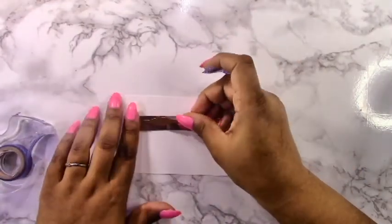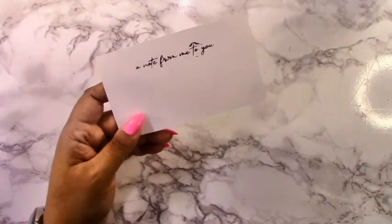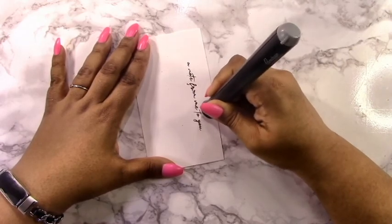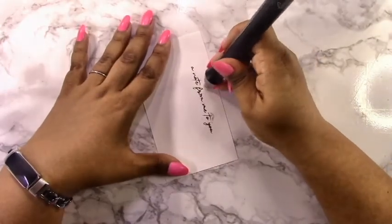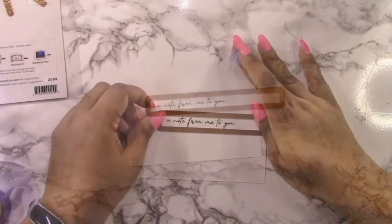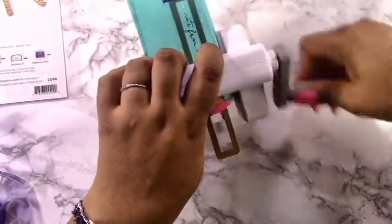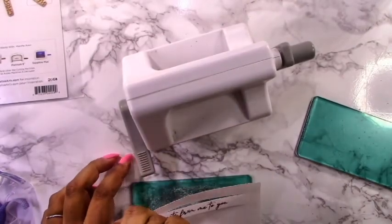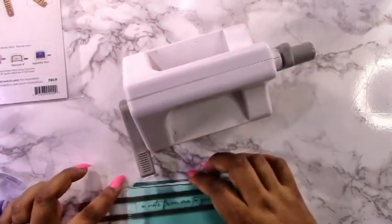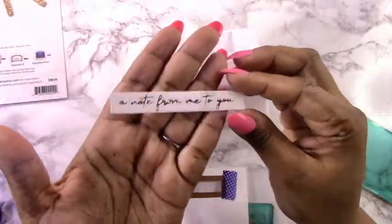Now I'm going to take the longer sentiment which says 'a note from me to you,' which completes my sentiment — that's why I've used the Y-O-U as the main focal point. I foiled it with the same blush foil, and I chose blush because it's a little less intense than rose gold; I don't want it to drown out those letters. I'm using a Christmas set just for the sentiment strip here. This sentiment is a bit bigger than usual, so the bigger sentiment strip works well, and I'm just doing some partial die cutting to get it to the size I want.